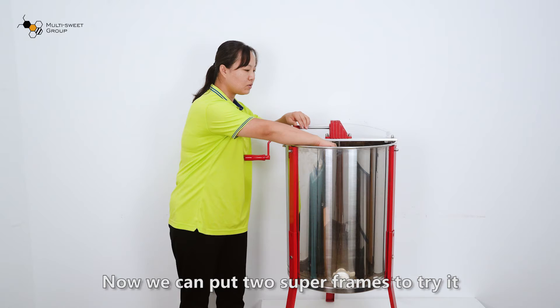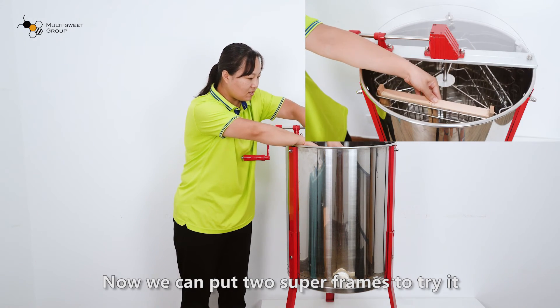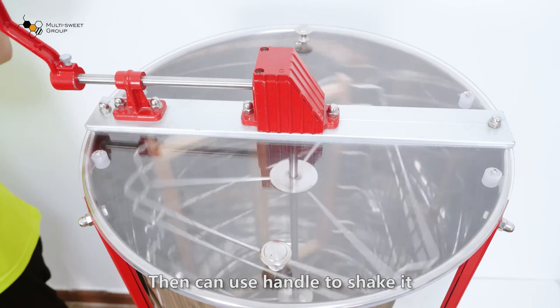Now we can put two Dadant frames in to try it. Then we use the handle to shake it.